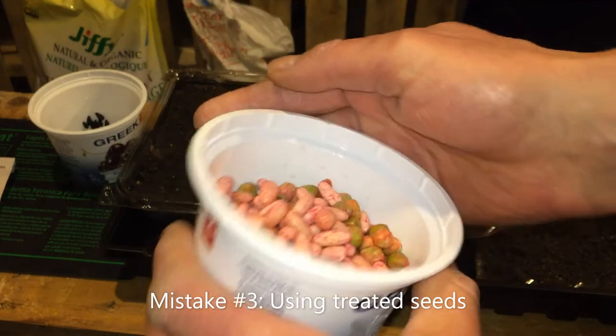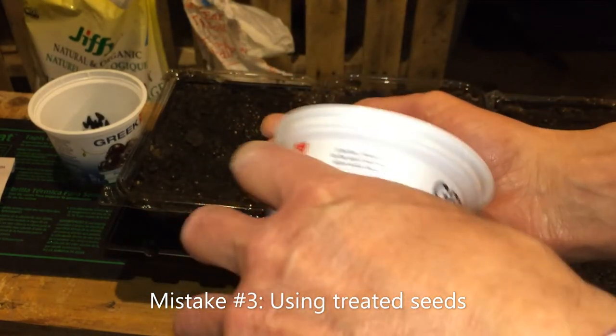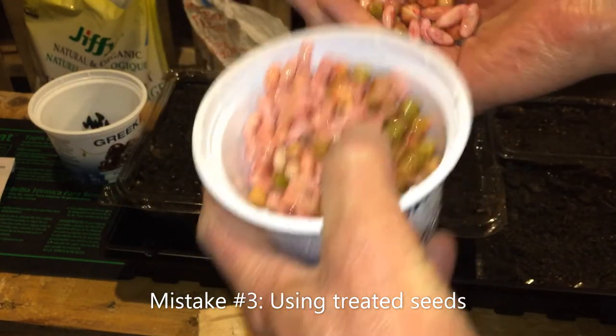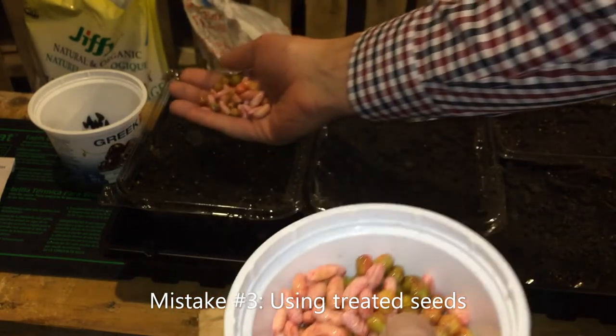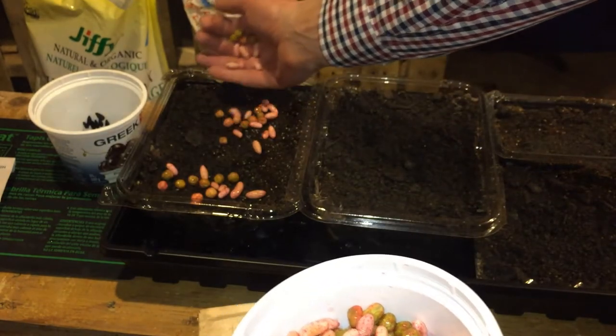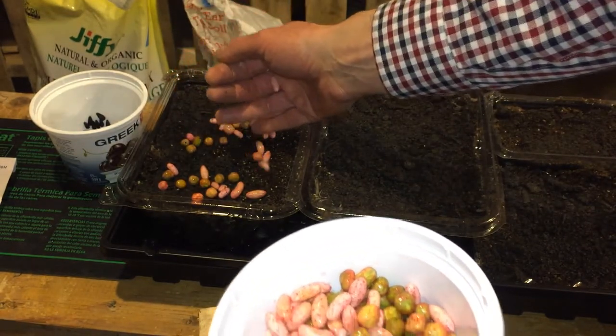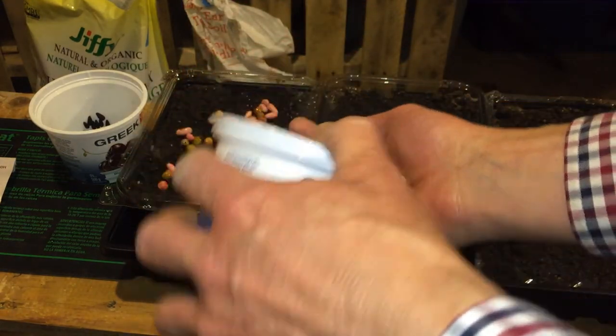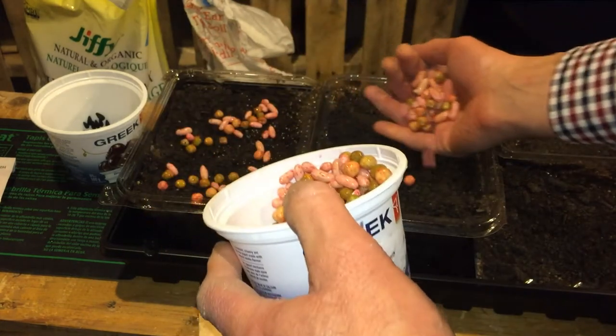Mistake number three: using treated seed. It's one thing to have some fungicide on the seed that is going to grow into a large plant over two or three months in your garden and you're just going to eat the fruit that is produced. It's quite another when you plan to eat the whole plant in the infancy stage. I know it's tempting to use those leftover pea and bean seeds from last summer, but if they're treated, don't.